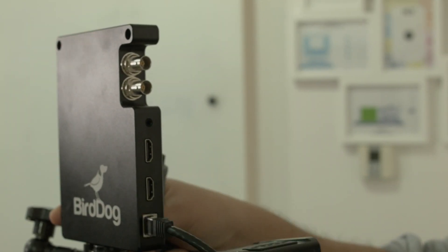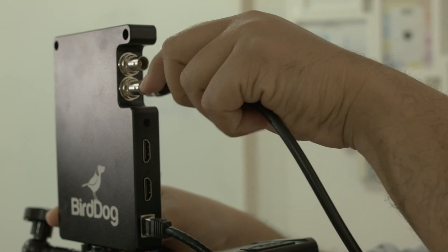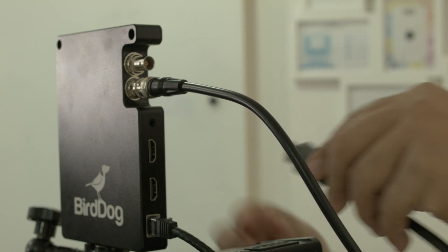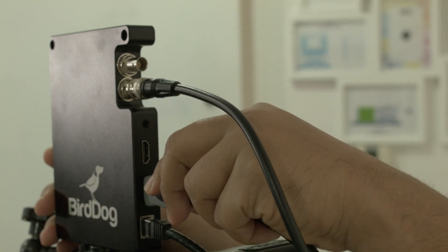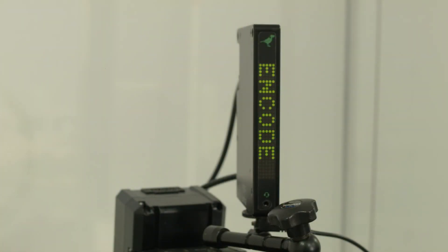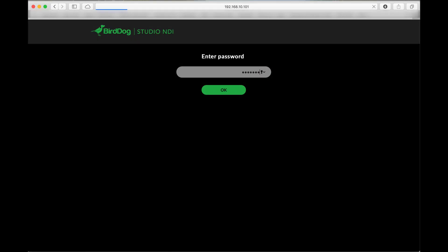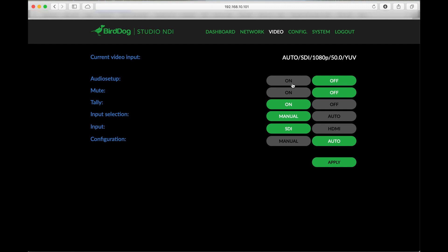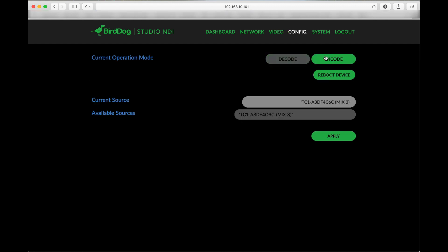The box comes with an SDI and HDMI port which can also act as a converter, so you can convert your SDI to HDMI or HDMI to SDI. One of the things that's very special about the product is that it does dual encode, which means you can have both an SDI and HDMI source run into the system and then be sent as an NDI source to your NDI-capable receivers. That dual encode doesn't really affect the latency of the system, so you will not notice a thing.